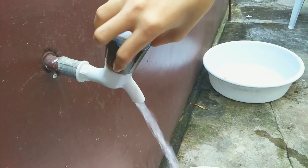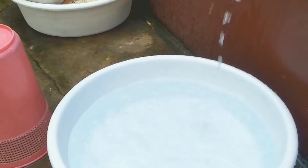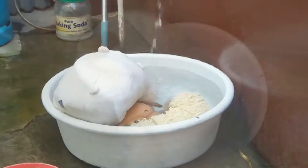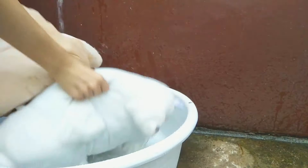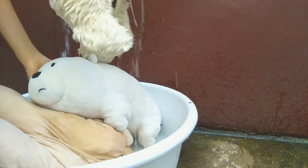First, start off by turning on your water and then washing the basin to make sure it's clean, and then fill both basins with water until they're fully submerged. I'm just going to squeeze them so that the water will really get in and they'll be more wet.